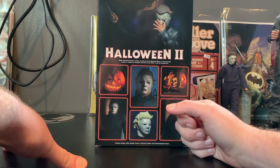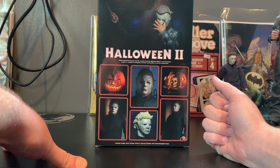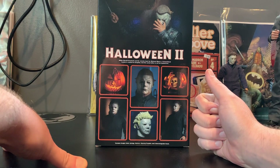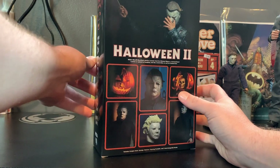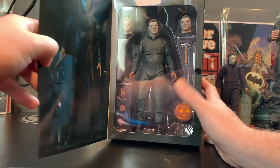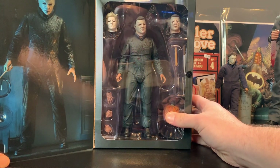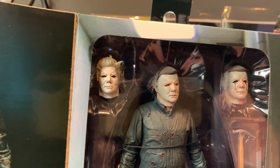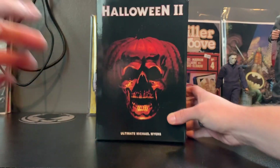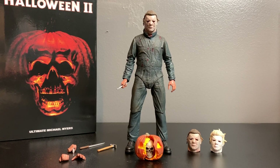The prototype didn't have any articulation in the legs either. It probably is just the paint work. I was hoping this would just be an open-and-go type situation but I might have to paint this. We're not going to be able to see too much from inside the packaging, so let me go ahead and crack this thing open and take a closer look.